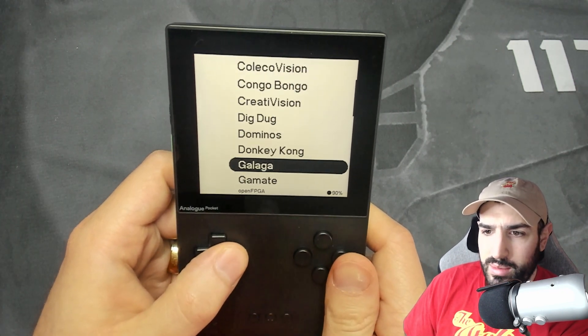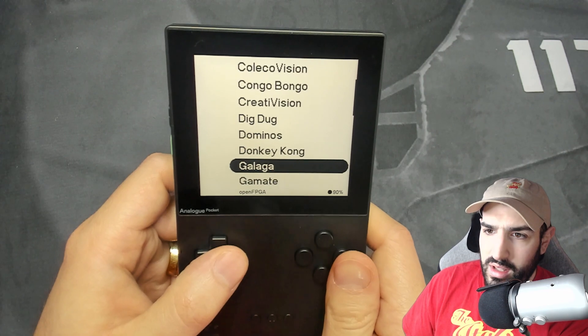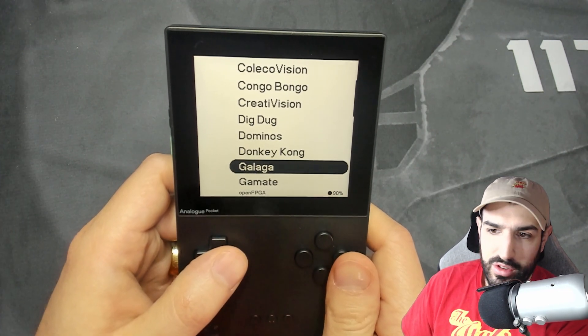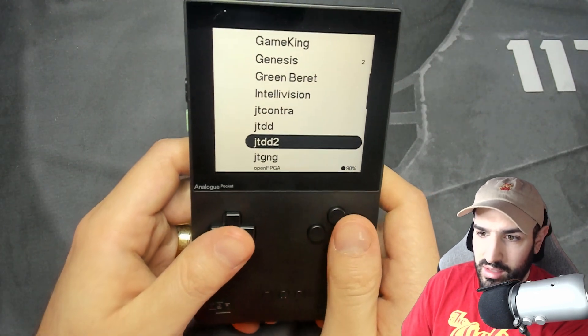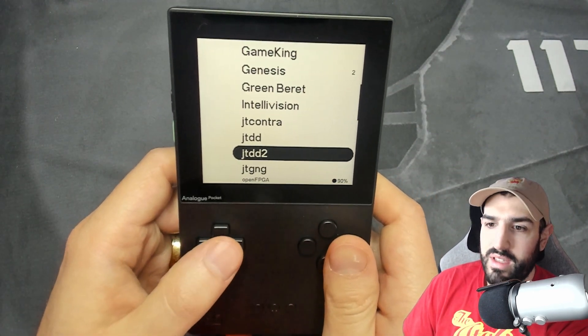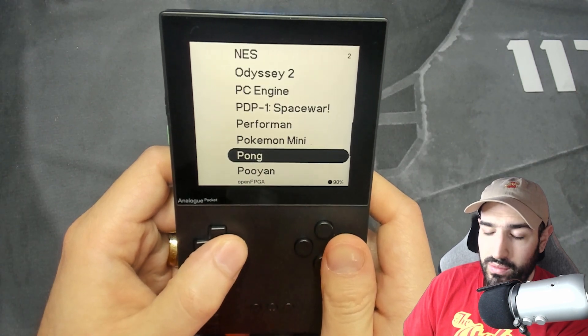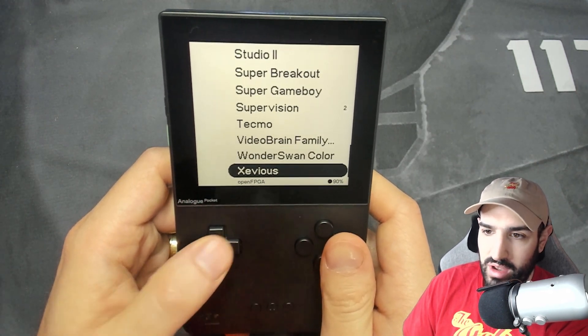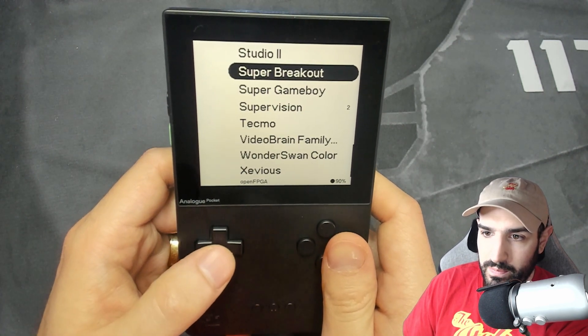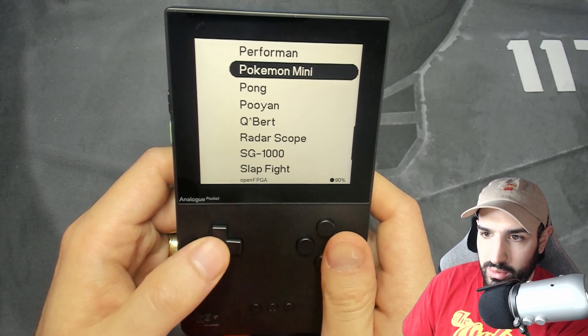One thing when it comes to these retro games — I'm no expert whatsoever. I've played a lot of retro games in my life, but there are so many things in here from all these different catalogs that I've never played. This is why I'm absolutely loving this device: I'm experiencing games I've never been able to check out before, and playing them via FPGA just feels great and runs amazingly.